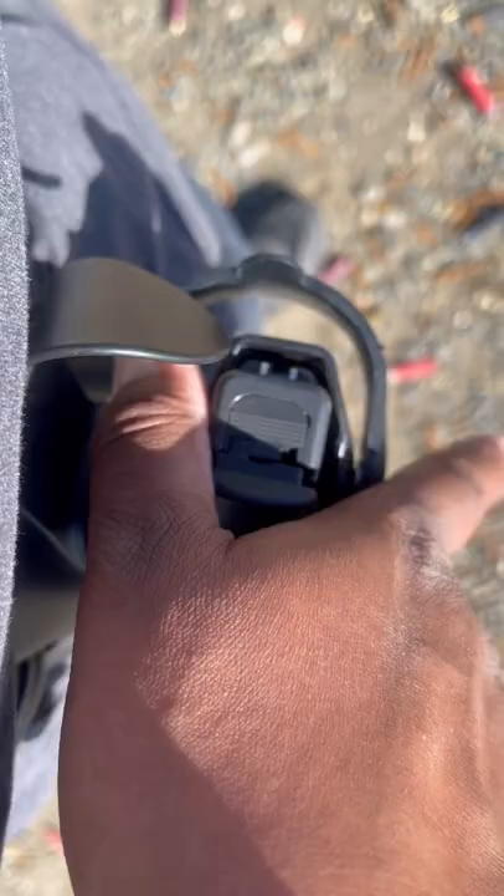Press down, forward, release back. And you release back with this part of your thumb here.